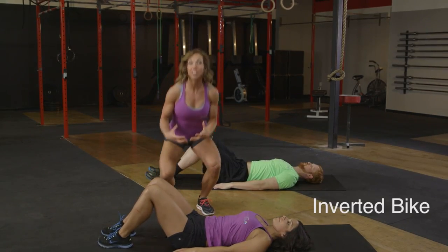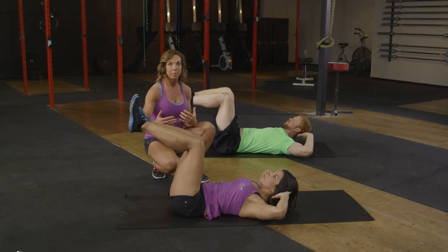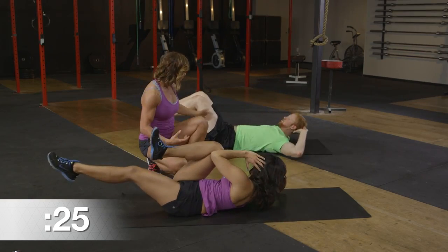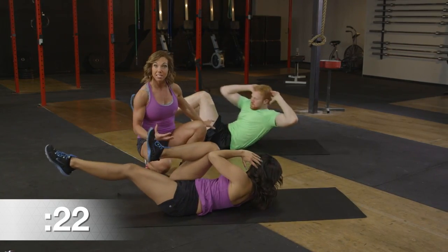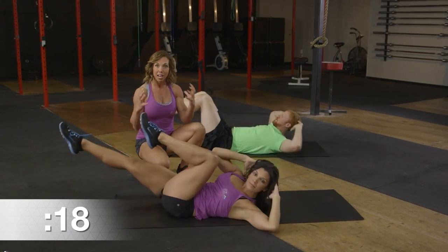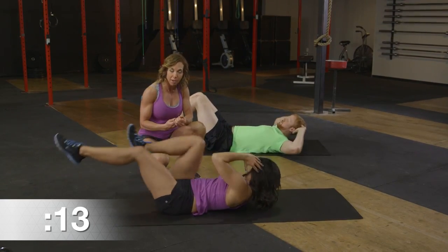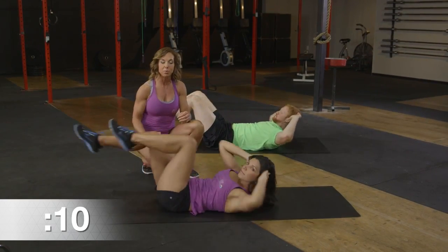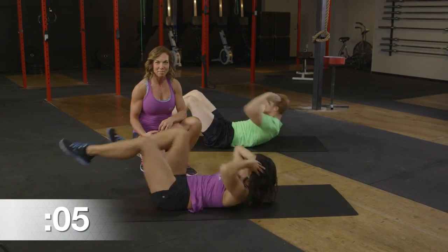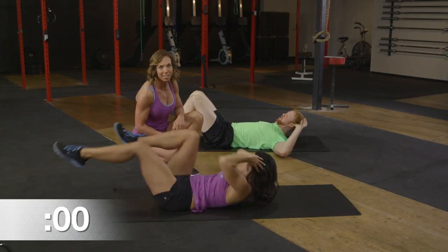Now we're moving into what's called an inverted bike. Come back to that 90-degree angle with the legs — opposite elbow to the opposite knee. One option uses long levers alternating side to side; a more modified position keeps knees tucked in nice and tight. If you're a longer individual, having those knees bent is a little easier. Anytime you feel strain in the back, you've gone too far — shorten those levers and bring everything back in. This one will light up your core! Tempo can be decided by you — finishing up in three, two, and one. Awesome.